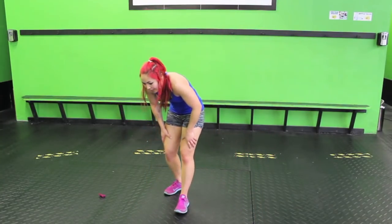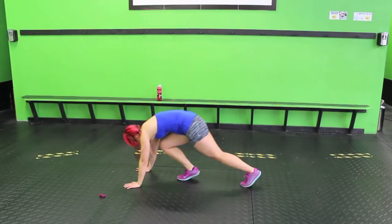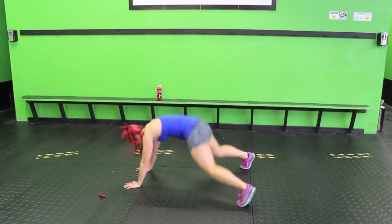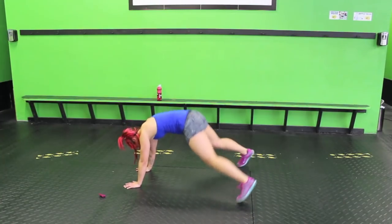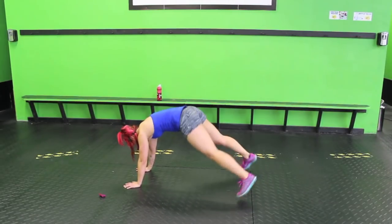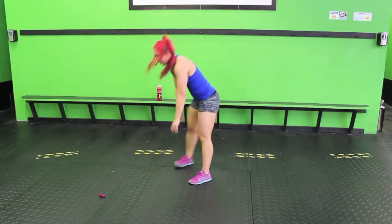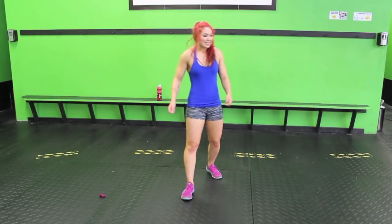Next up: five plank jacks, one airplane jack, then we'll repeat the front kicks. Jump your feet out like jumping jacks — three, four, five. Stay here, clap it. Jump in the air, land soft. Three, four, five, up. Front kicks — yes, yes, yes!